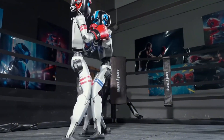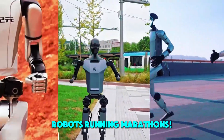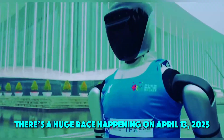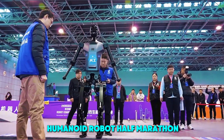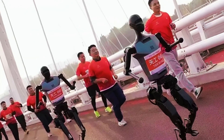If robot boxing blew your mind, get ready for something even crazier: robots running marathons. In a city called Beijing, there's a huge race happening on April 13th, 2025. It's called the Beijing E-Town Half Marathon and Humanoid Robot Half Marathon, and it's not just for people — robots are lacing up too.